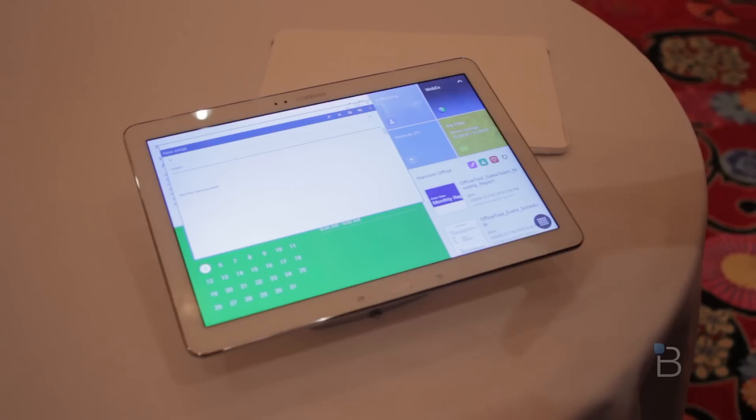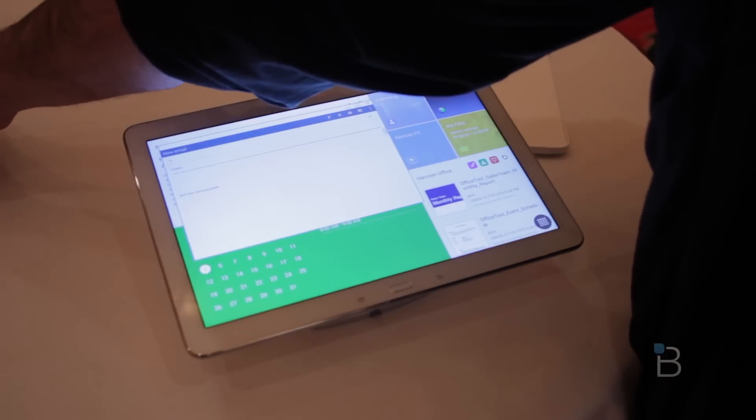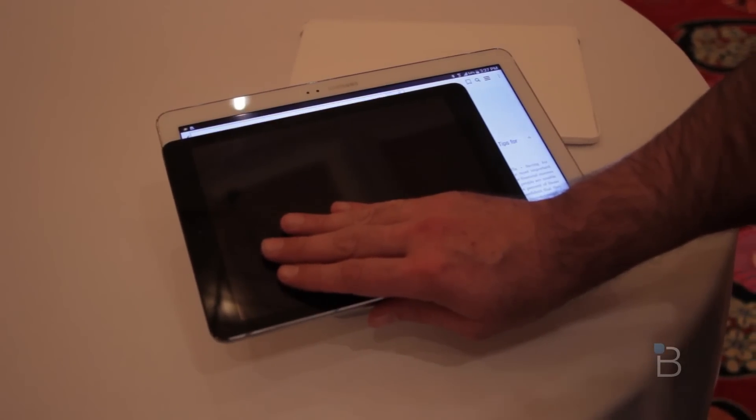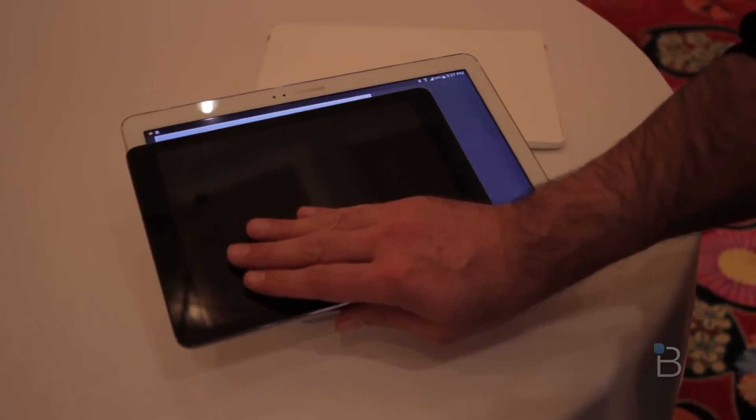To give you an idea just how big this thing is, we're going to bring in an iPad Air over here. As you can see, you're going to have a whole lot of real estate. This is definitely not going to be a one-handed operation with this tablet.